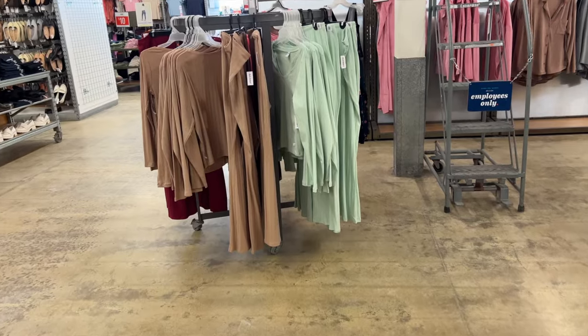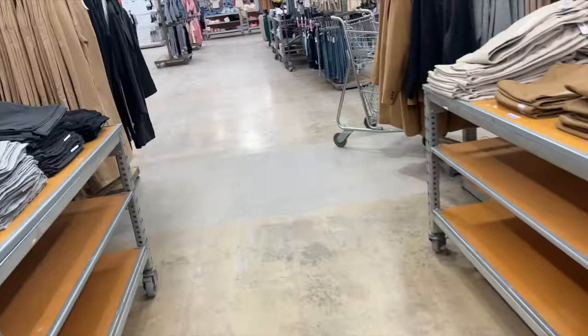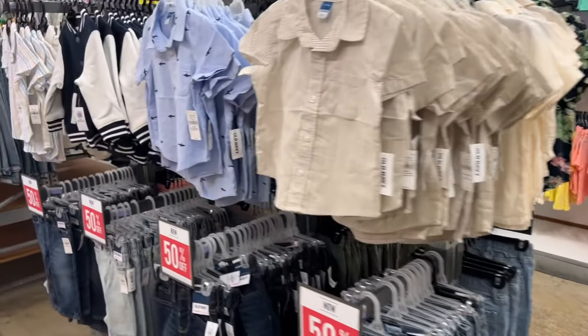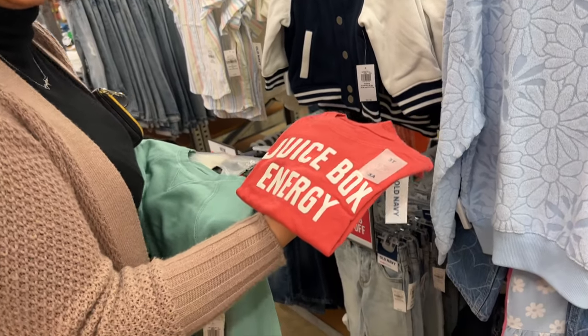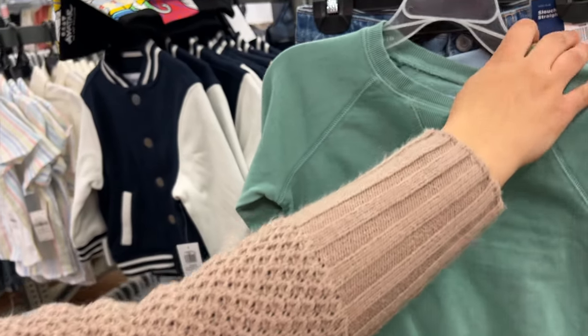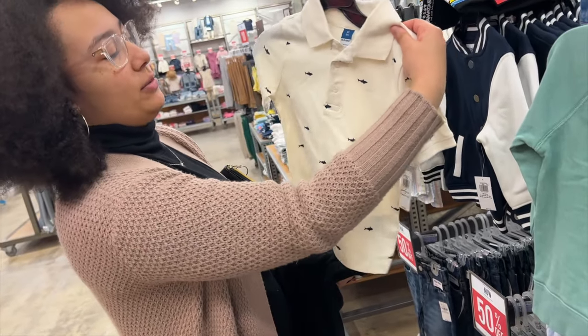We also had some things to return at the store. I had bought stuff for the kids but didn't like the size and fit, so I took a quick trip to Old Navy. I didn't see anything for myself, but my daughter tagged along and she's a shopaholic — she found all the things. She kept looking at items for her siblings, but I talked her out of about 90% of what she had in her hands since spring was approaching and we didn't need more winter stuff. She did get the shirt that said 'juice box.'